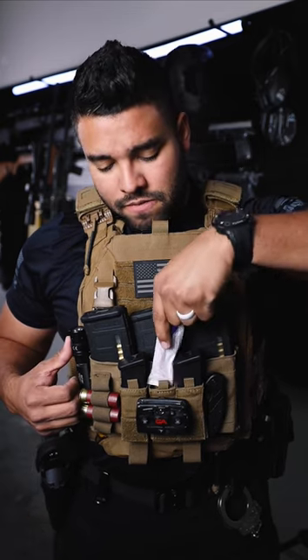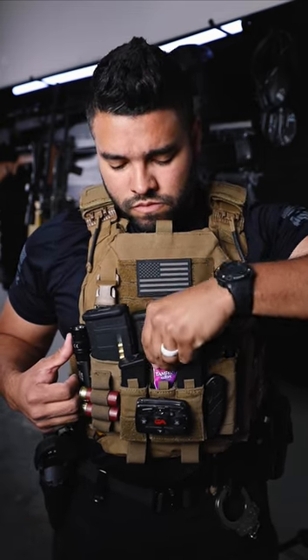Okay, let's try it — the tactical tampon. Make sure to properly index and in it goes. Look at that, the tactical tampon.